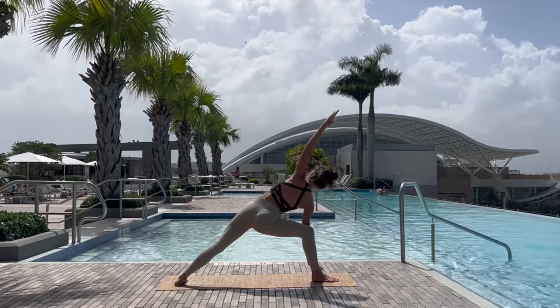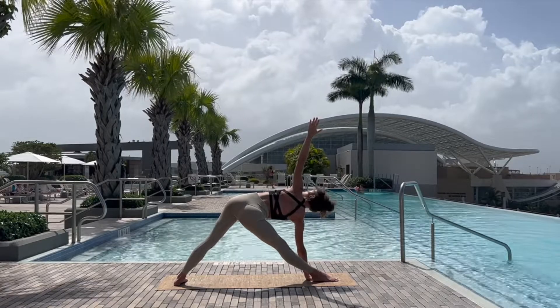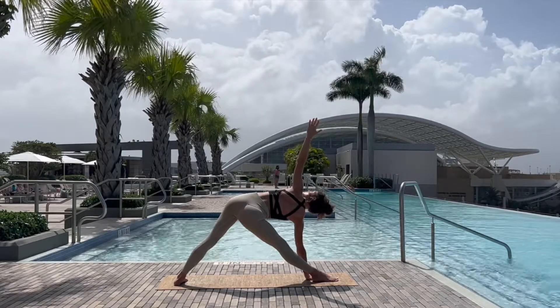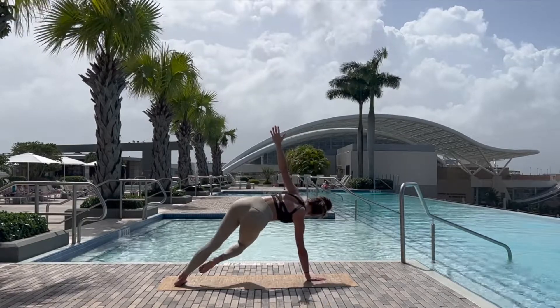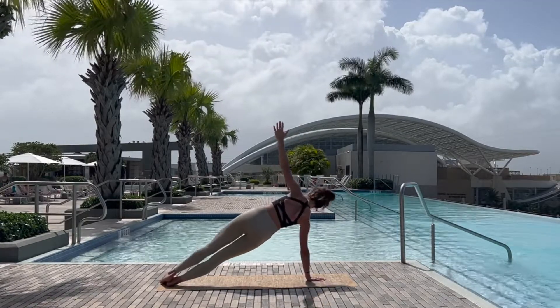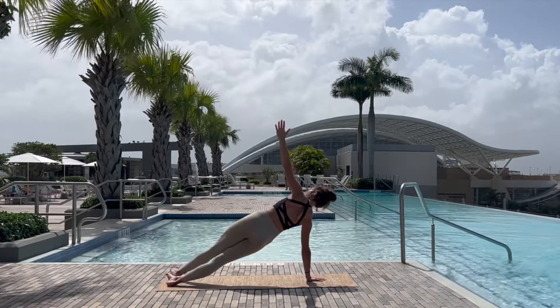Windmilling the arms around into extended side angle, taking a breath here, before releasing the right hand to the mat, straightening the leg for triangle, using your core, taking the right leg back to meet the left, coming into side plank, connecting with your center.